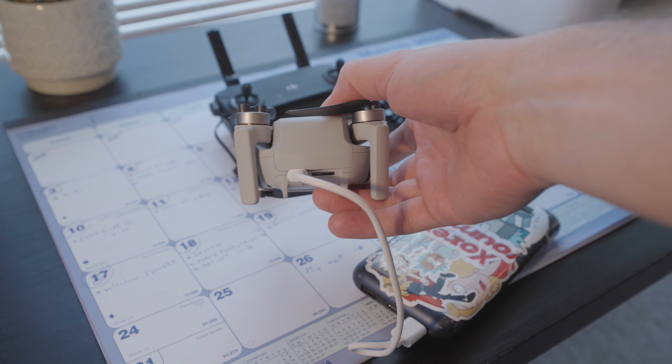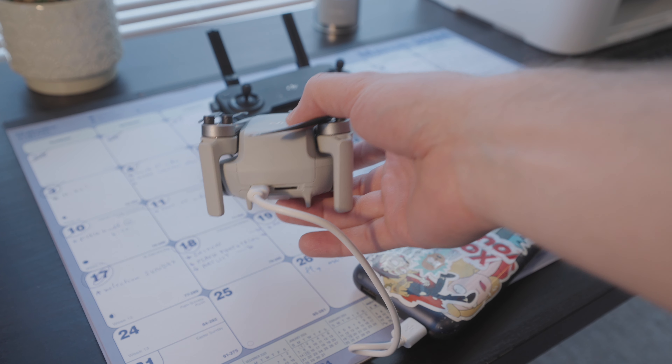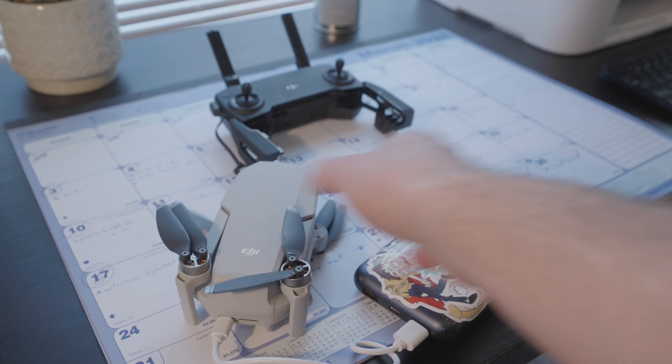The second pro is that you can charge this thing literally anywhere with a portable power bank. In my video about the Mini 2 SE, I talked about traveling in Jordan in the desert — I had a full power bank and only one battery, so I was quickly able to just plug in the drone. They charge up so fast, these Mini 1s, maybe 45 minutes, and then you're good to go again.